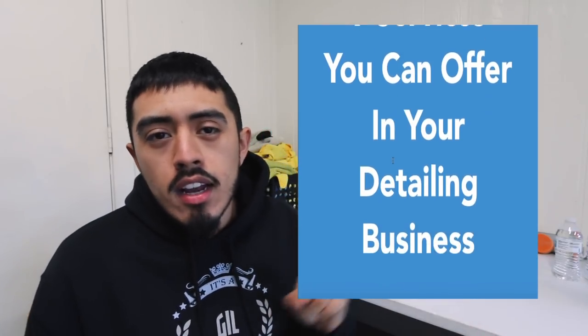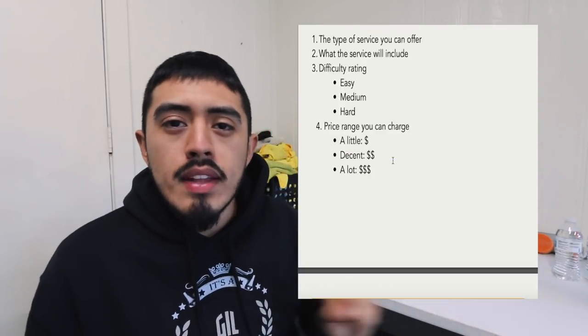I didn't do that great of a job documenting the work. If you're interested in the tools and products that we use, those will all be linked in the description box below. If you want to offer your own detailing services, check the guide linked in the description as well — it covers the nine services you can offer in your detailing business.